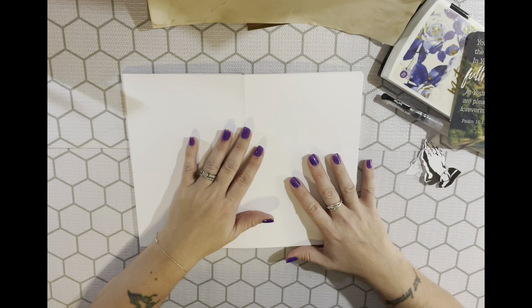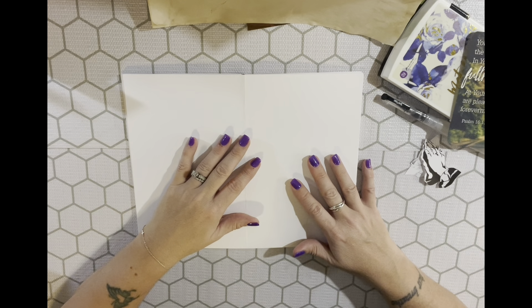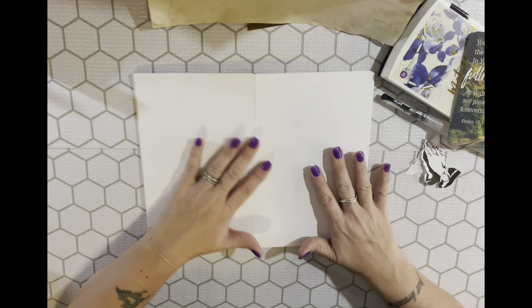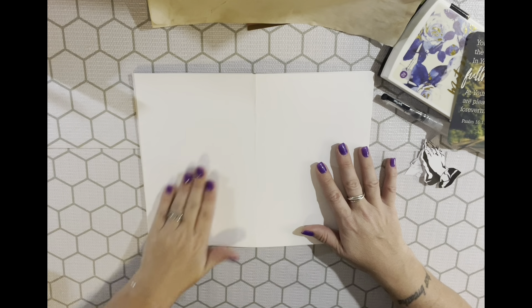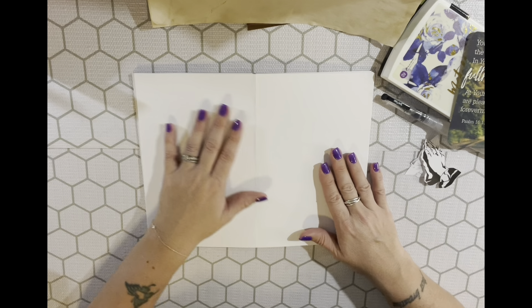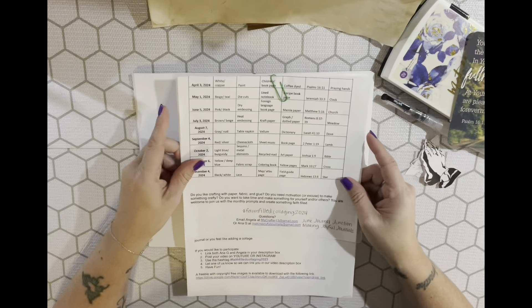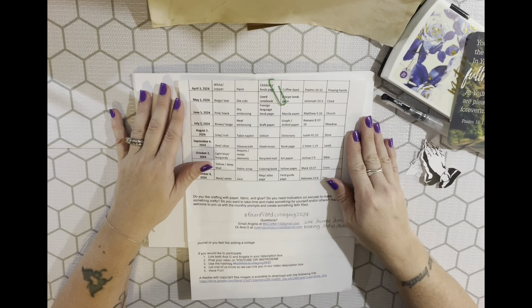Hey y'all, I'm Jen and this is Sassy Southern Insta Girl. This is hashtag Faith-Filled Collaging 2024 and hashtag Scripture Sunday 24. I'm going to combine these because I'm really late and it's almost time to do May. This is an open collaboration hosted by Angela at Junk Journal Junction and Anna G at Making Joyful Journals, who post on the first Wednesday of the month.